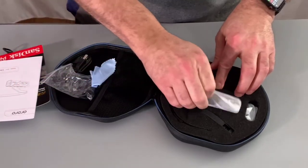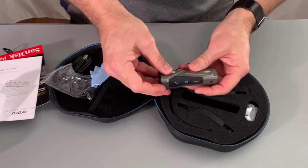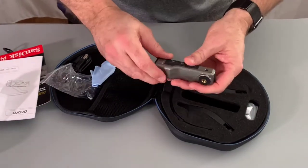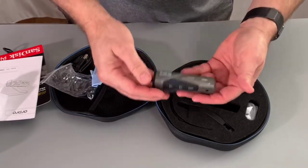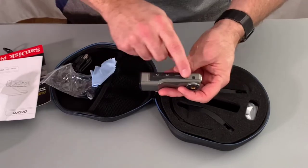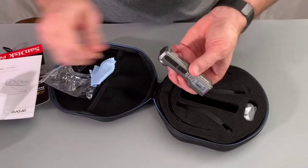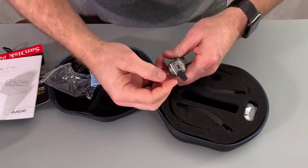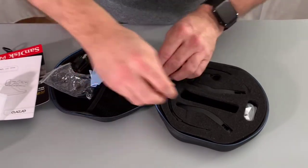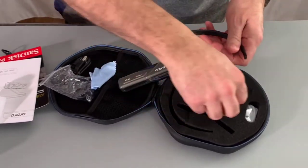Now we'll take the camera out — this is what I really liked. It's got a really nice solid plastic and metal case. It's weather resistant; it's not fully waterproof, but it feels very solid, almost like metal. We have our control buttons here, our camera lens, and on the back this is where we have our charging port for the micro USB.